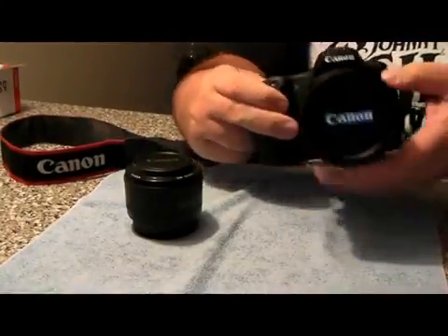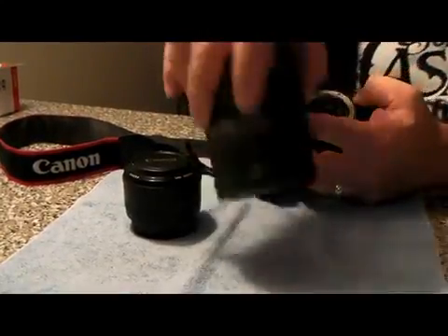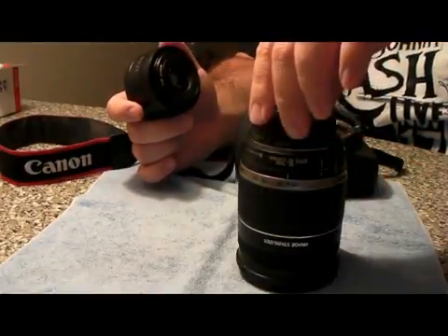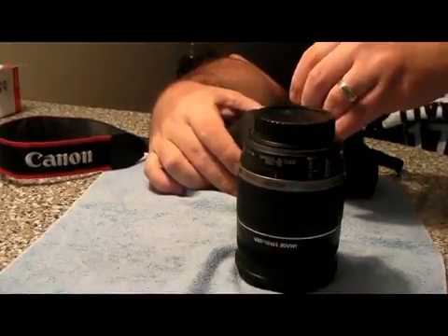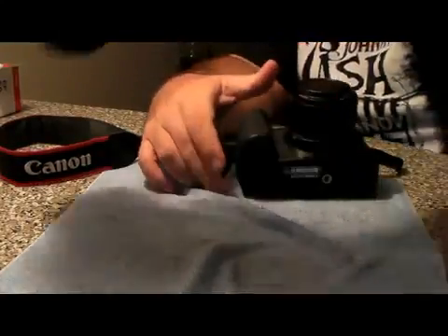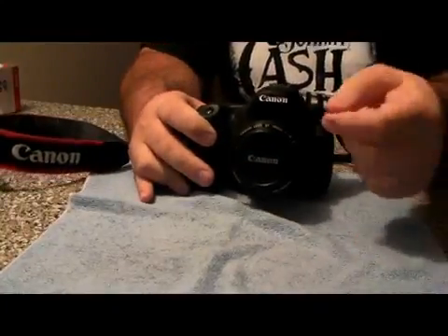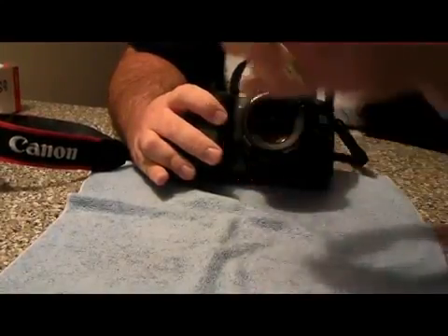I'm going to go ahead and take off the lens that came with my Canon. Now when you're changing these lenses you've got to watch that you don't get any dust on the sensor. When you're taking off the covers, just replace it back on to the other one. When you're putting the new lens on, make sure you align up the dots. So here's the lens on the camera.